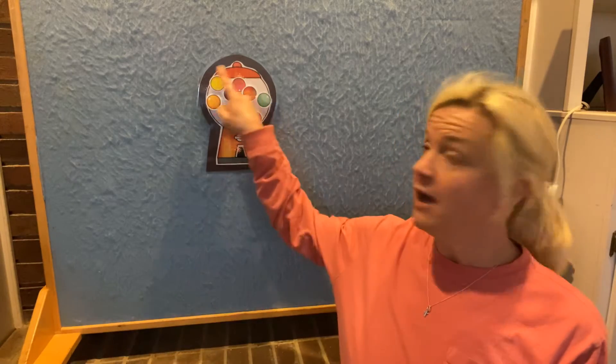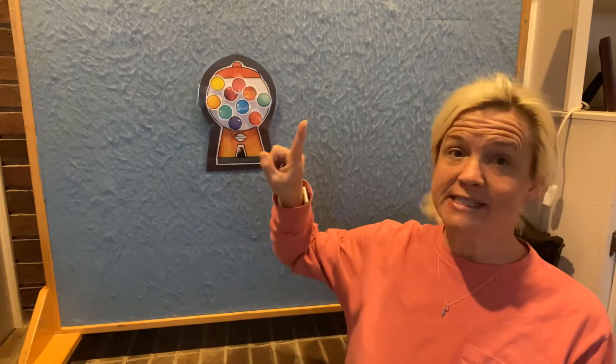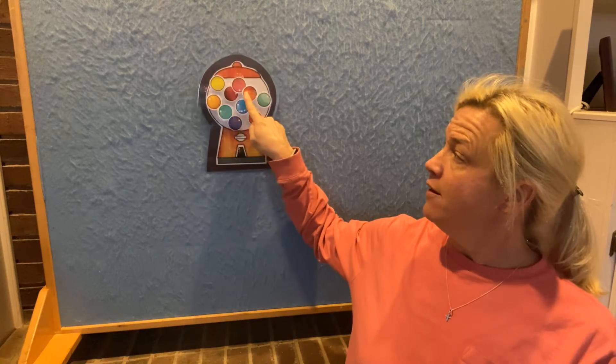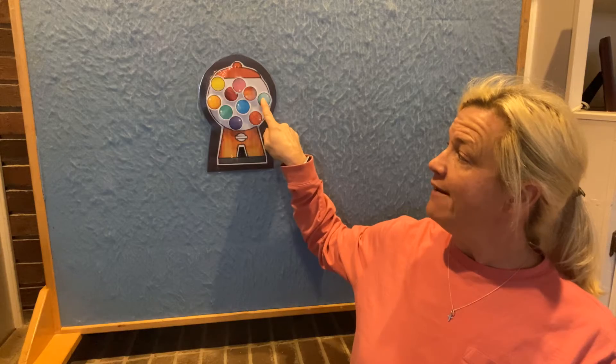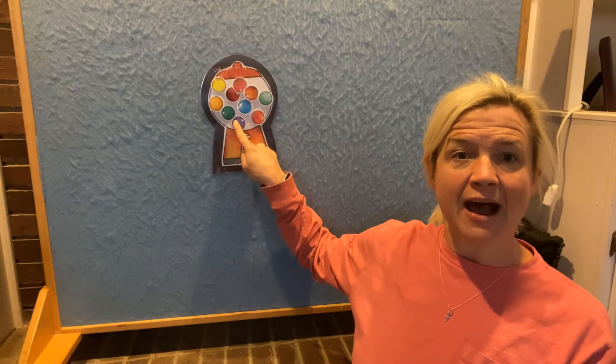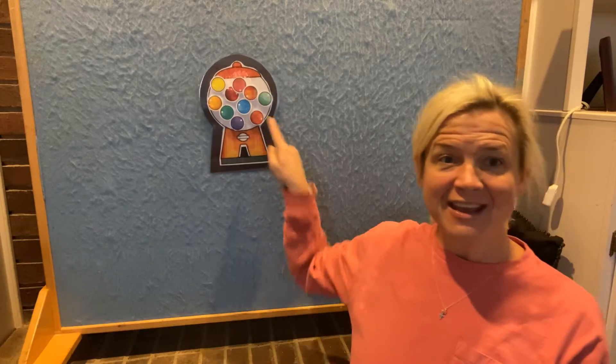In our gumball machine, let's see if we can count them: 1, 2, 3, 4, 5, 6, 7, 8, 9, 10. There are 10 gumballs in our gumball machine.